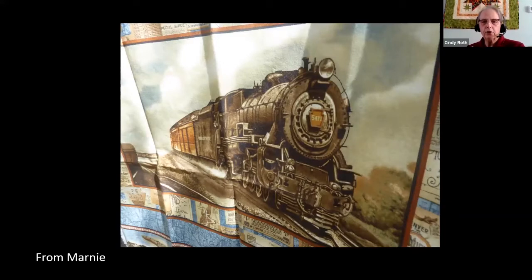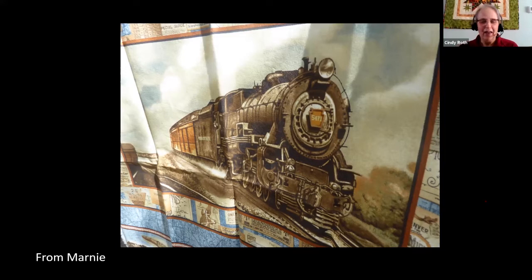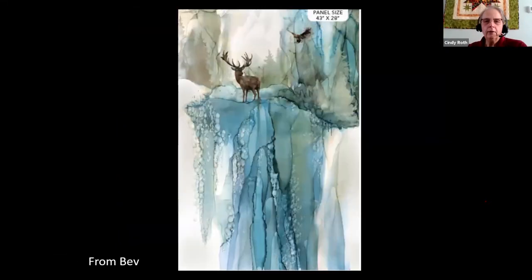And just back to this — Marnie, we've got another train panel, and I'd kind of do the same thing. All of a sudden it went real quiet. We're all muted. If you keep yourself muted and then just hit the space bar, it allows you to talk when you need to and then you can leave. I didn't know about the space bar thing — thank you!